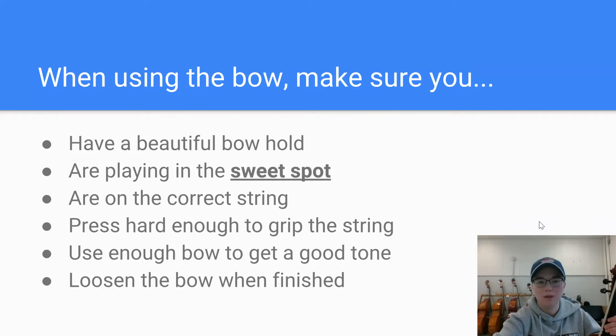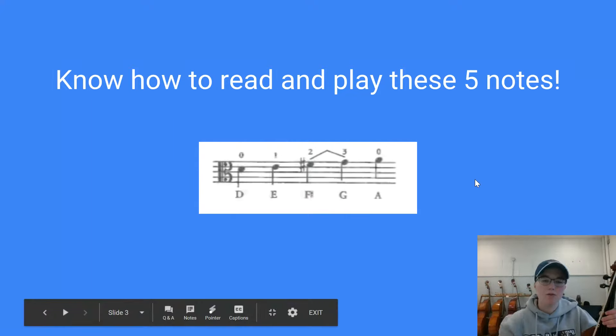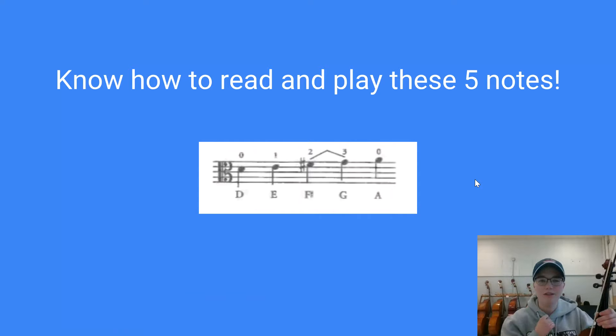For this week, we want to make sure we are comfortable reading and playing these five notes. This graphic comes right from the top of page 7 in your lesson book. The five notes are D, which is your open D string; one finger on D which makes E; two fingers which makes F-sharp; three fingers to make G; and then your open A string. You should have these five notes down by next week, because next week we are going to be learning a piece of music called the Peru Blue Boogie, which uses all five of these notes.